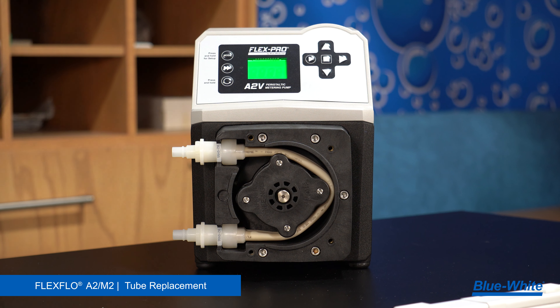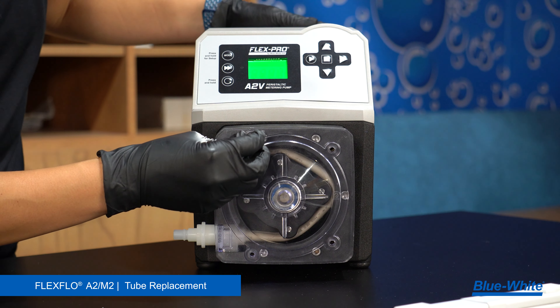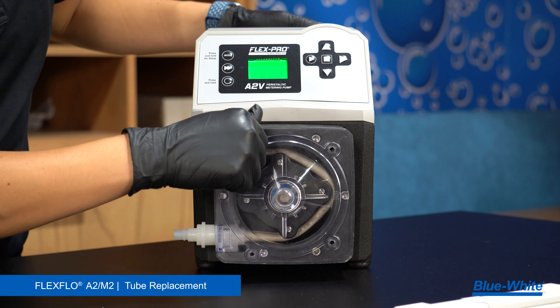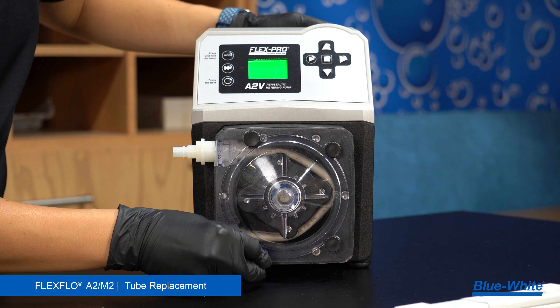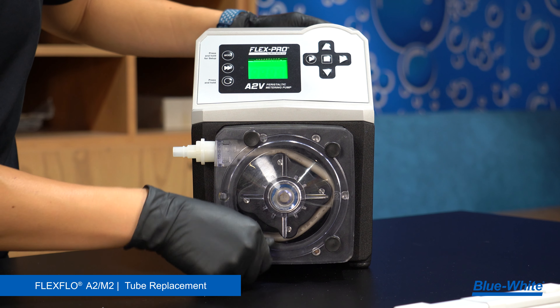Stop the pump. Reinstall the pump head cover and fasten the four screws by hand. We recommend cleaning the pump head and roller assembly every time there is a tube replacement. Proper maintenance will extend the tube life and reduce maintenance costs.